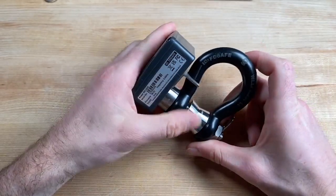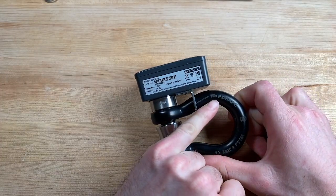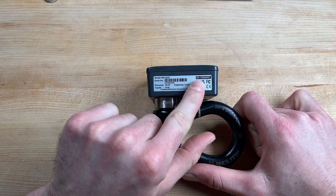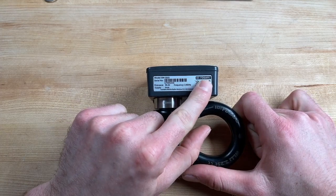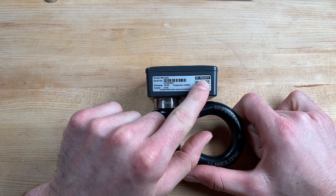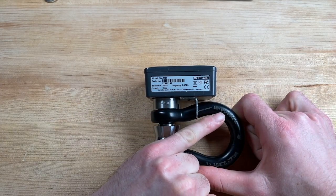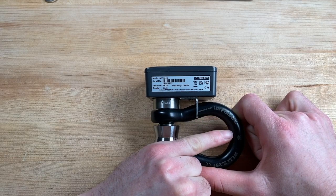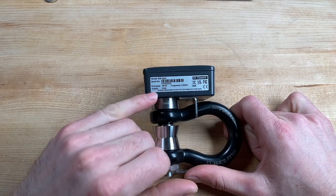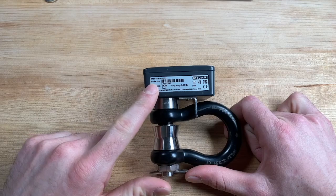Another important note: we want to make sure that our ID on our shackle bow matches our ID on our load cell. We have our ID right here — six digits, FD6AFE — also matching FD6AFE on our shackle bow. We're also checking to make sure the label is in place and legible.